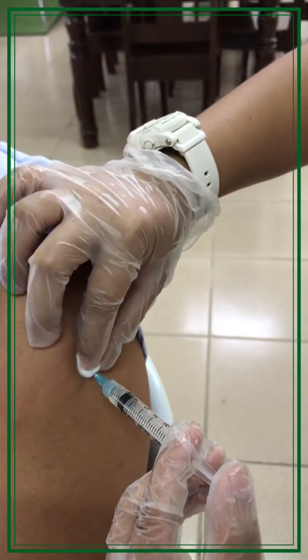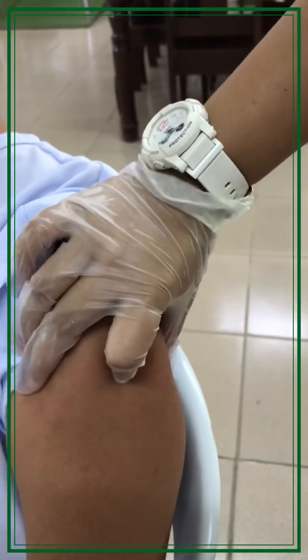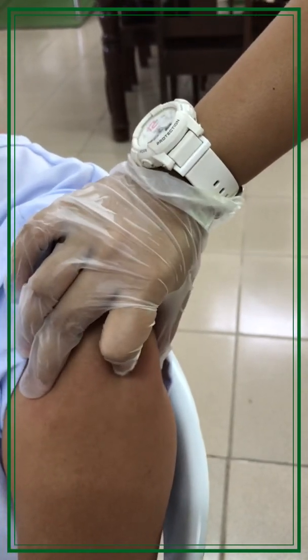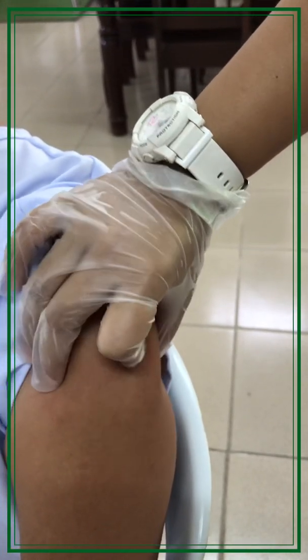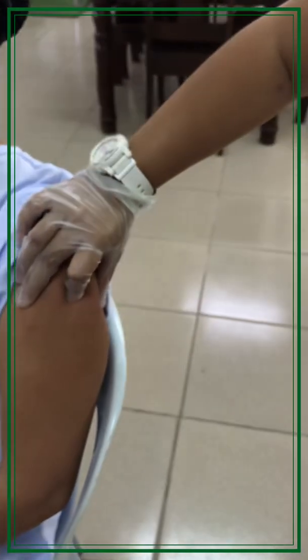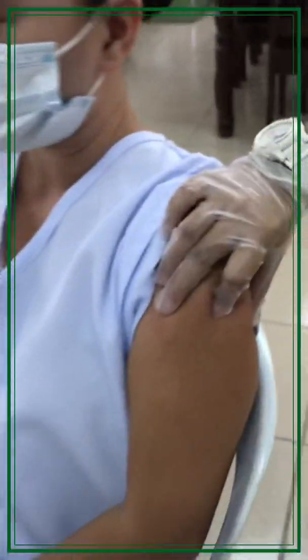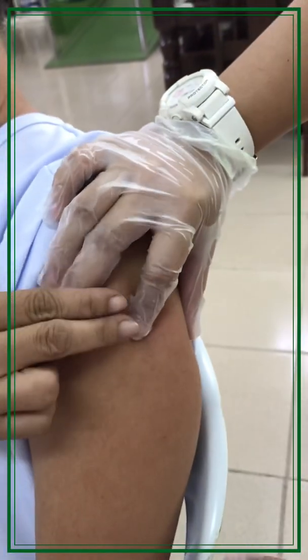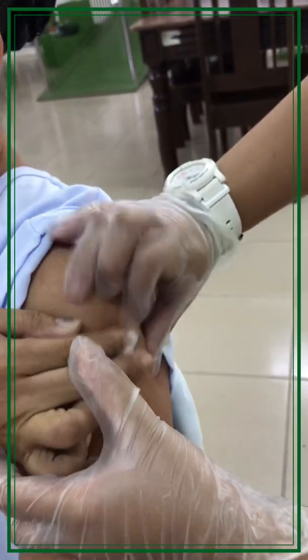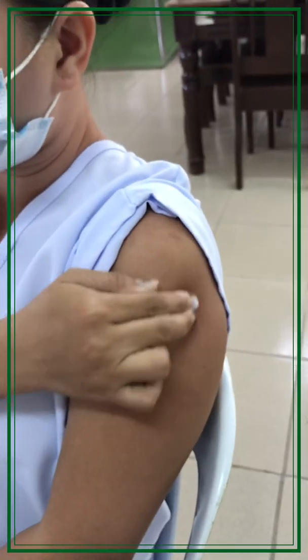Withdraw the needle while applying pressure with the prepared cotton. While applying pressure, you can recap the needle to avoid any accidents. You can also instruct the patient to apply pressure by themselves if the patient is able.